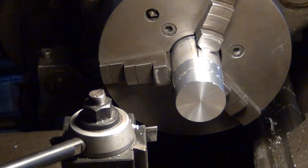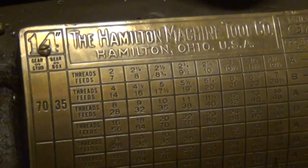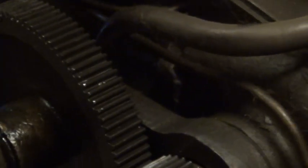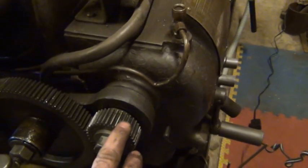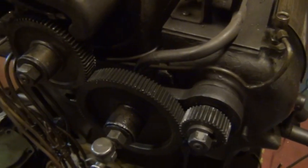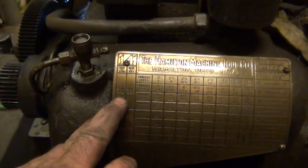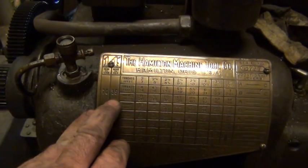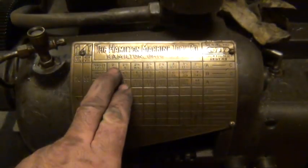Now I've got to reset the gearing on the lathe to go down to two threads per inch. What I had to do on the end here is change the gears on the quick change gearbox. This gear up here is the 70 where normally I have the 35 up here, and down here is the 35 where normally the 70 is. This is just an idler in between, so you have to take these off and swap them. That way you've got 70 on the stud off the main drive, and the 35 on the quick change gearbox.